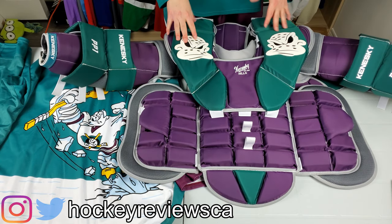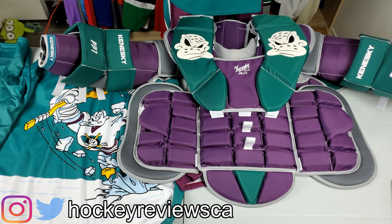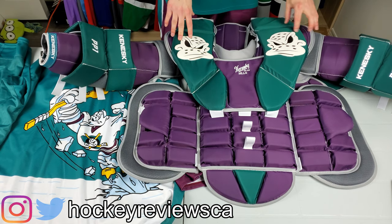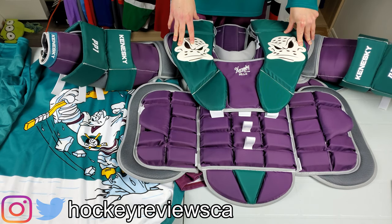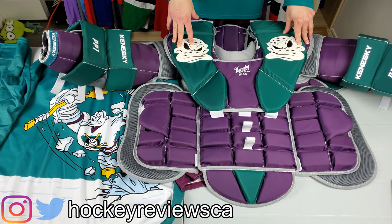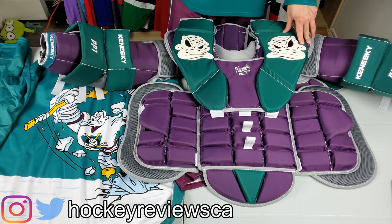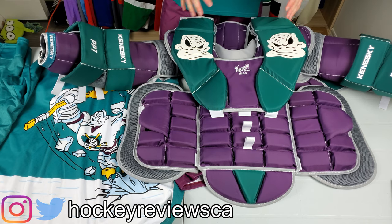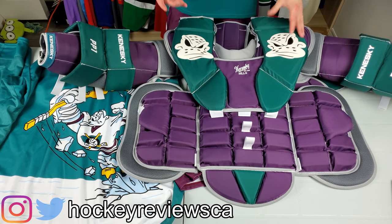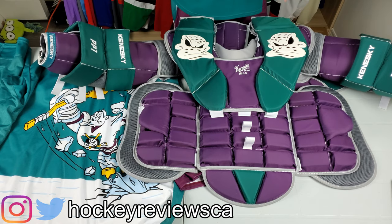I went to their facility — not really a store, but where they make everything. They have a little showroom area. Braden Holtby's chest protector was there, as well as the chest for the Sabres goalie, Ulfsson — I can't remember exactly. I tried Holtby's on and it fit me perfectly, so this unit is basically Holtby's size.